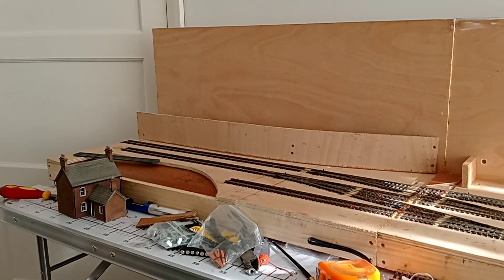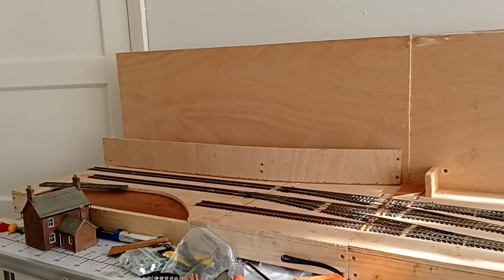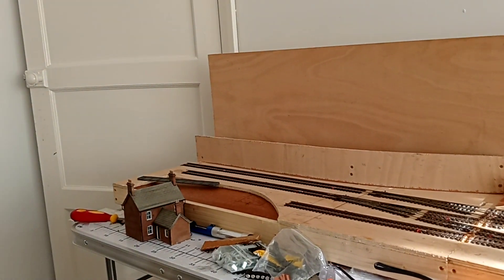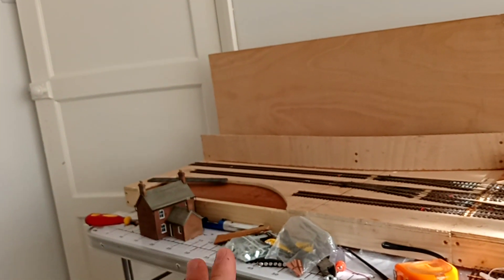I'm also wondering whether to put two tracks through to the fiddle yard up there, but I don't think it's needed really. We can just pause the trains there and make sure everything's clear before we travel through. So I've got a bit of a canal cutting thing, and if I don't go with a canal I can always have a bit of rough ground there.